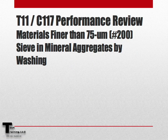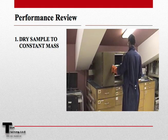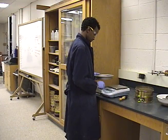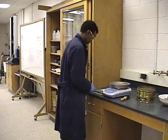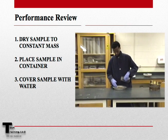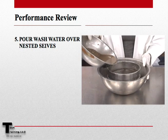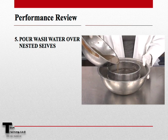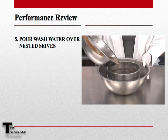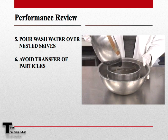Let's now go through the performance review of AASHTO T11 and ASTM C117, materials finer than the number 200 sieve in mineral aggregates by washing. First, we want to dry our sample to a constant mass and then weigh out the appropriate size sample. In this example, we will be using approximately 300 grams based on our maximum aggregate size. We can now place the sample in the container and cover it with water, then agitate the sample to bring the fines into suspension. We can now pour the wash water over the nested sieves — in this example, the 8, 16, and 200 sieve. Be sure to avoid the transfer of the larger particles back into the sample during this process.